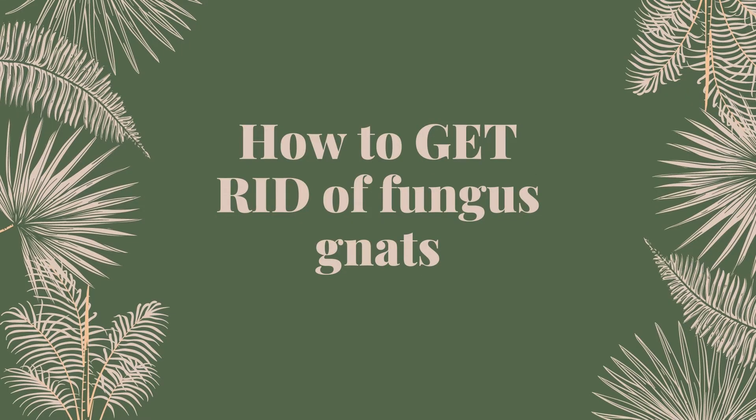In this video, I'm going to be sharing a few things that I've learned about how to get rid of any fungus gnats that you may already have in your plants, and how to prevent them from ever coming back into your house. I do think it's possible to prevent them from coming back. First, I'm going to be talking about how to get rid of the fungus gnats that you already have in your home.